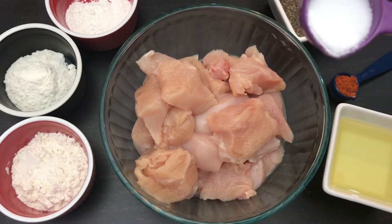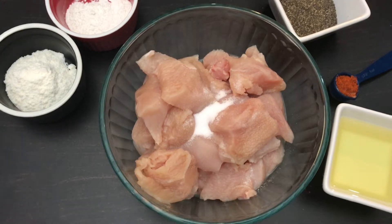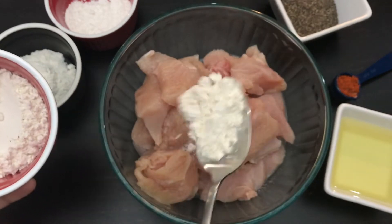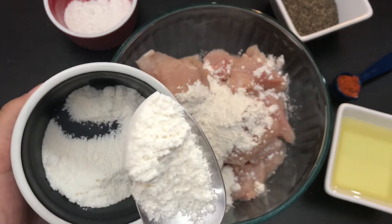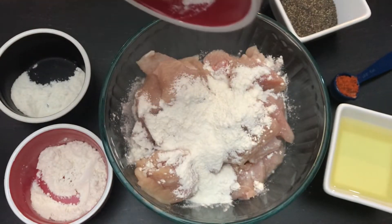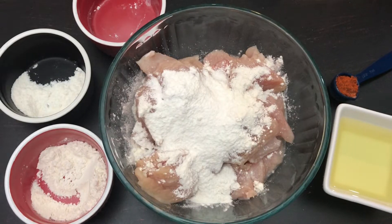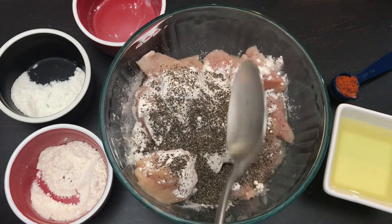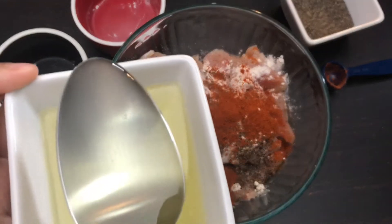First we will add the salt. Next we will add half of the maida or all-purpose flour — the remaining we will add at the end of the marination. We will add one tablespoon of corn flour to the chicken, half tablespoon of rice flour to make the chicken more crispy, one teaspoon pepper powder, one teaspoon red chili powder, and two tablespoons oil.